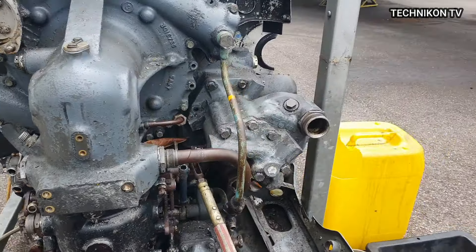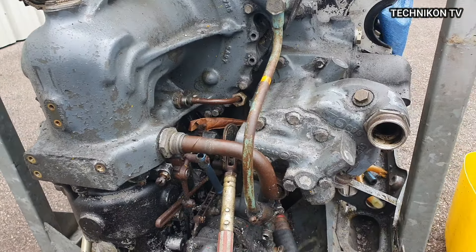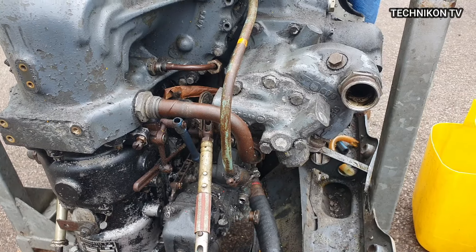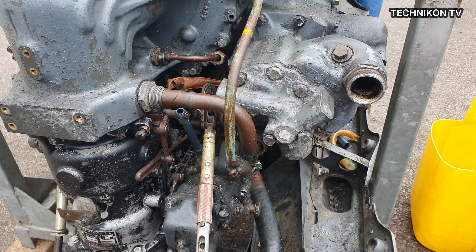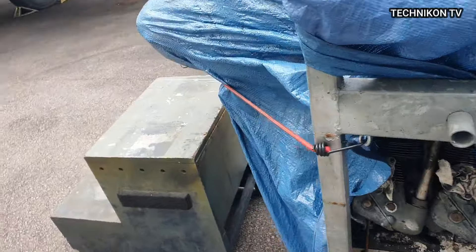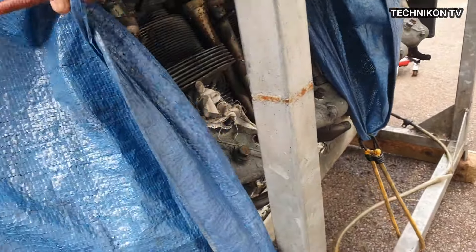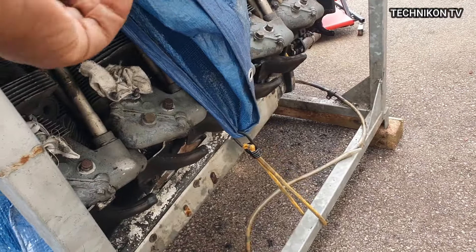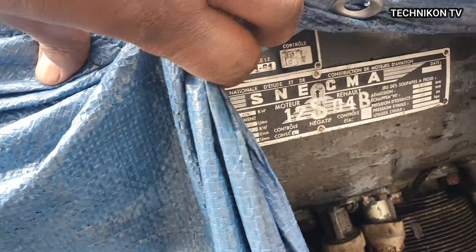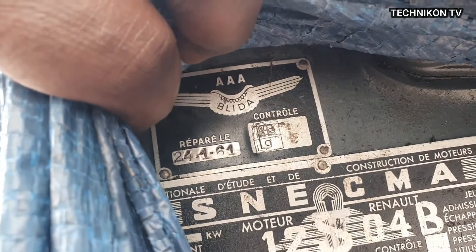When you look at the data plate — it's on the engine block — it had been done in 1961 in Algiers, Algeria. Breda... let me double check now. Just bear with me a bit. Okay, Breda — you see there? Yeah, it was done in Algeria.